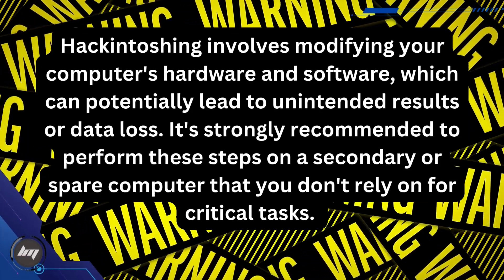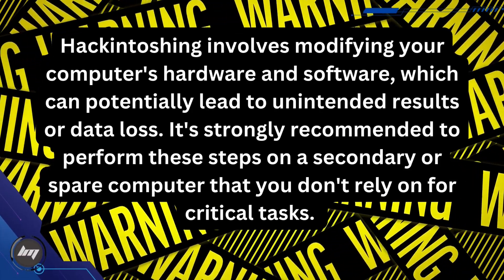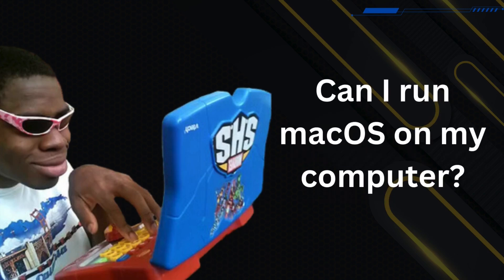It's strongly recommended to perform these steps on a secondary or spare computer that you don't rely on for critical tasks. Always back up your important data before proceeding – you have been warned. Let's find out if your computer can run macOS.